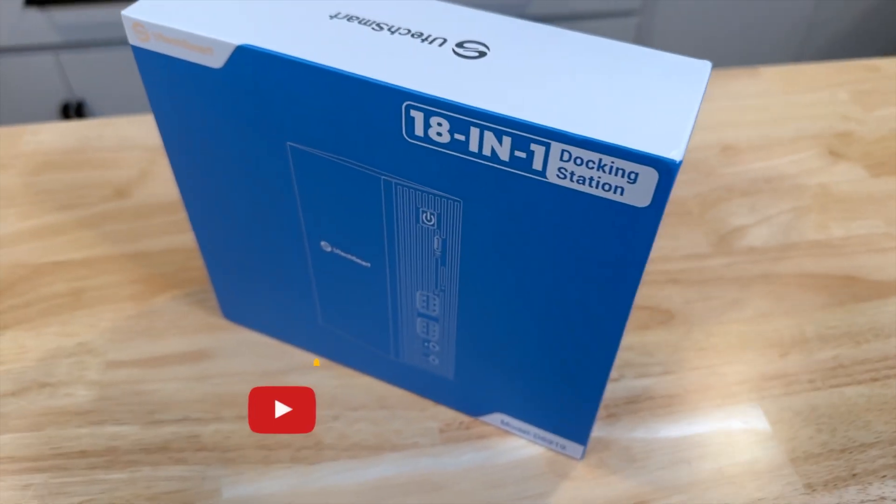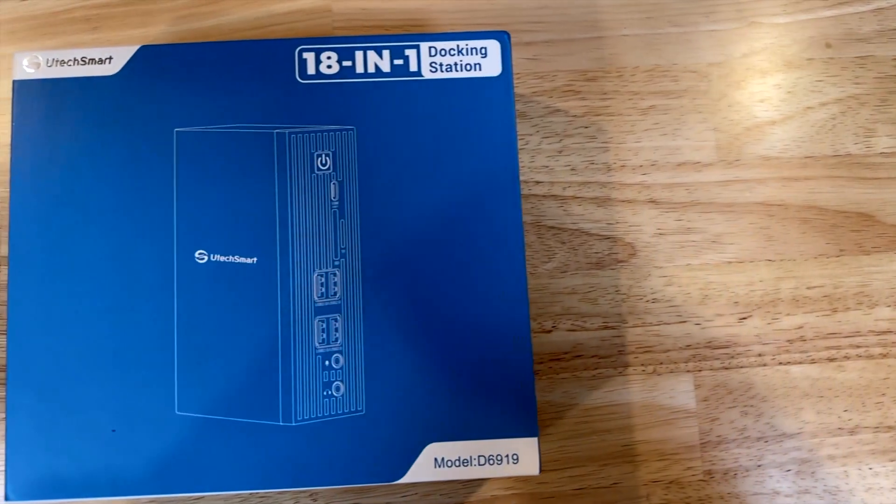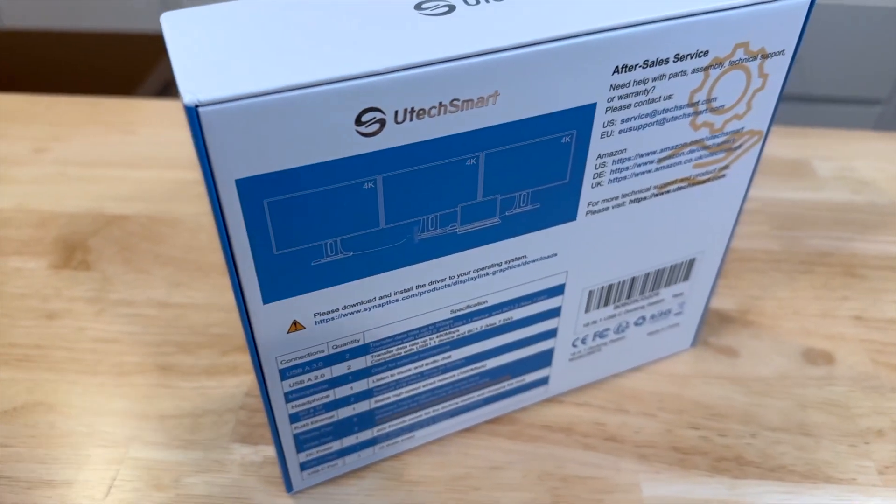What's up everyone, welcome back to my channel. Today I've got a special piece of tech that I'm going to unbox and review for you guys. It's something that we don't really think of but probably something that most of us need, especially if you're working from home. I got this 18-in-1 docking station from Utech Smart, which they sent me to unbox and review on this channel. Let's get started.